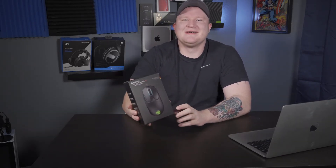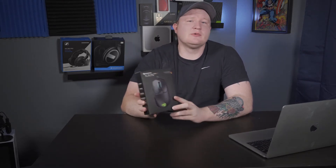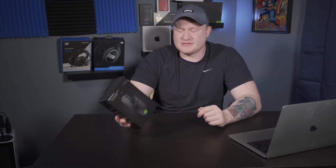I've actually never owned a Roccat mouse. I saw this at Best Buy and really wanted to do a review on a not-so-mainstream mouse. I found that Roccat is not the most popular company out there, though they should be — definitely a big player in the industry because they make really high quality peripherals for gaming. Today we're talking about the Roccat Kain 200 wireless gaming mouse.